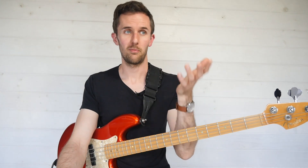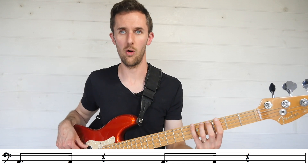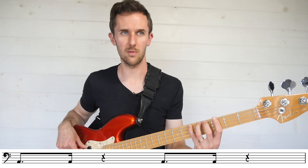This is how it looks: one, two, three, four — one-e-and-a, three-and-a, four, one, three-and-a. Practice playing through the dotted eighth followed by the sixteenth, keeping the subdivision steady throughout.